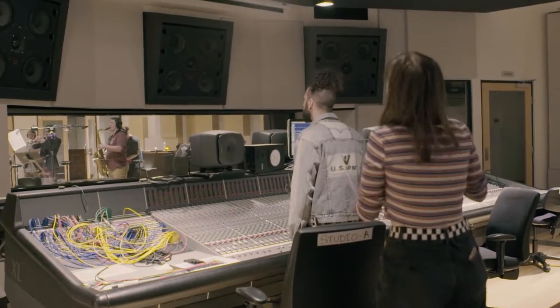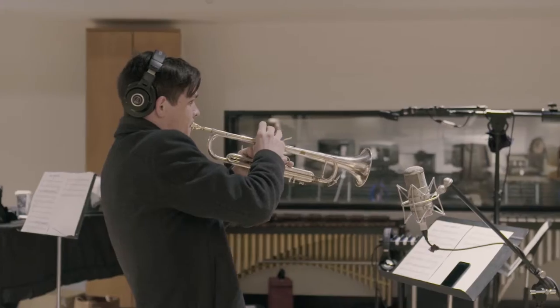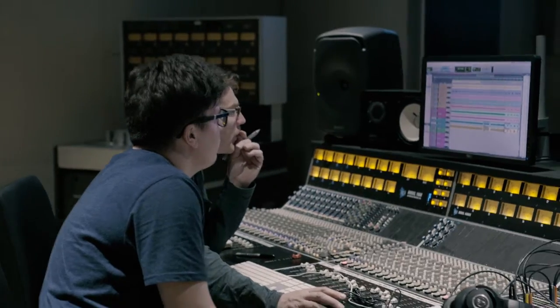Creative Cup is a chance for students to collaborate with one another and form together to create a product that you would see out in the real world. We get to work with music business people who are looking at more than just the music itself, but also what will go before and beyond.